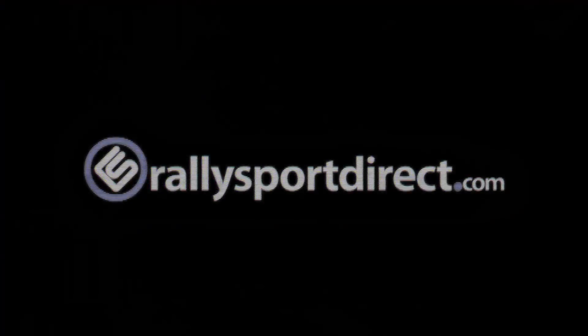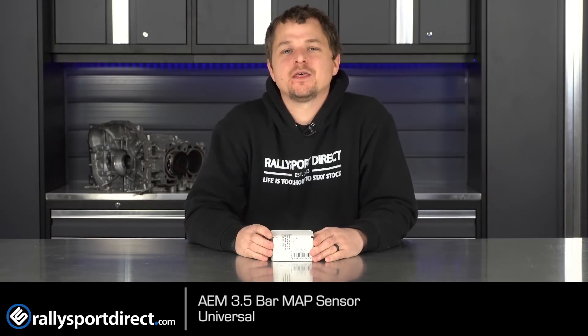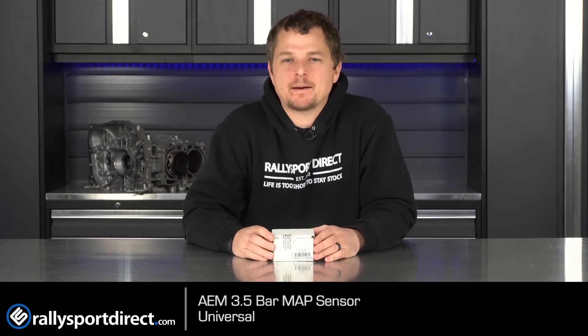Do you need incredibly accurate booster readings? This AEM 3.5 bar map sensor is exactly what you need. What's up guys, Rick with Rally Sport Direct here. In front of me, I have the AEM 3.5 bar map sensor.